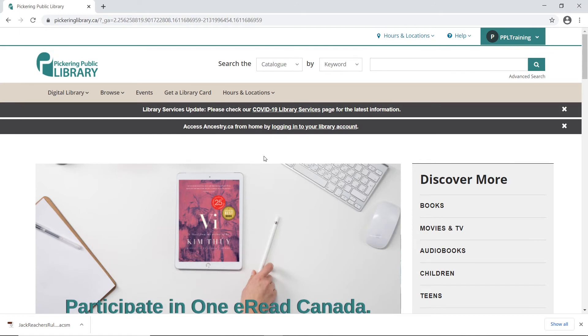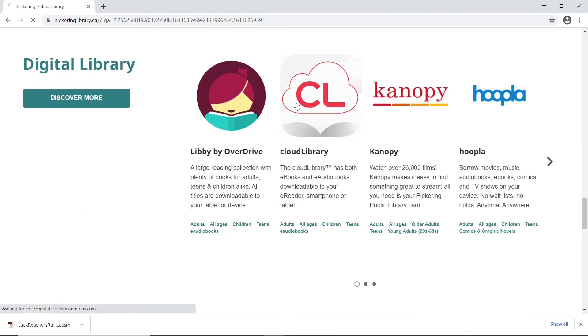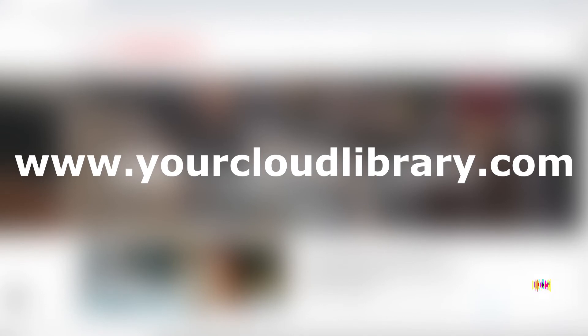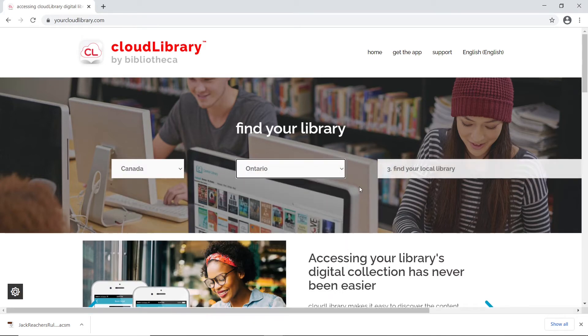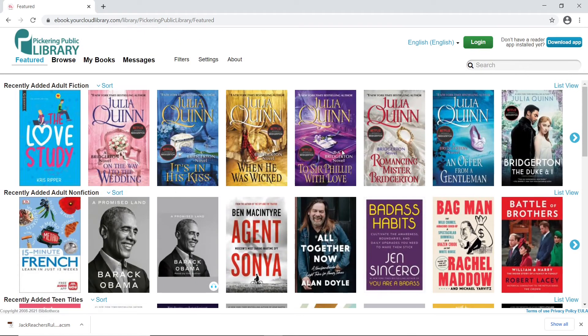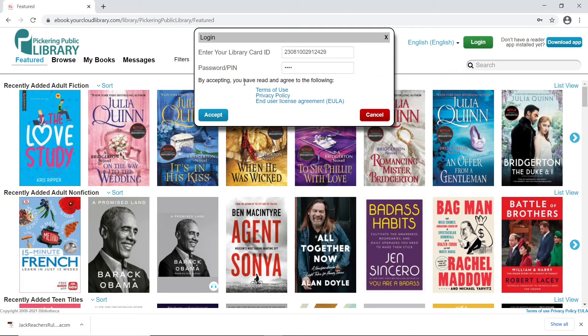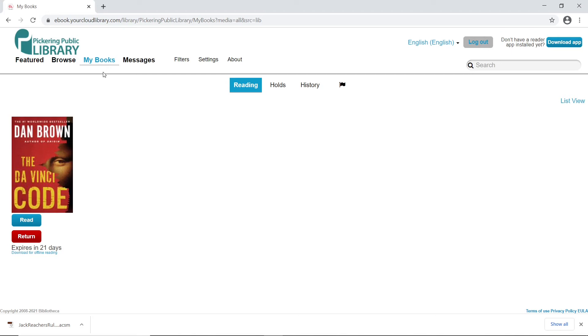For Cloud Library books, we need to go to Cloud Library's website. Go to the library's homepage and look for the Cloud Library icon, or go to www.yourcloudlibrary.com. Once there, you will see three drop-down menus. First choose the country, then the province, and then your local library. You will then be brought to the library's selection of books. Click the green Login button and enter your library card number and PIN. Click Login and if it's the first time you're signing in, you have to accept the terms of use. After signing in, click My Books on the left-hand side of the screen. Beneath each book you've borrowed, there should be an expiry message with an option to download for offline reading underneath it. Click on it and the file should begin downloading.